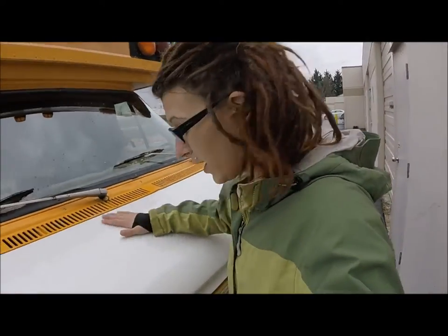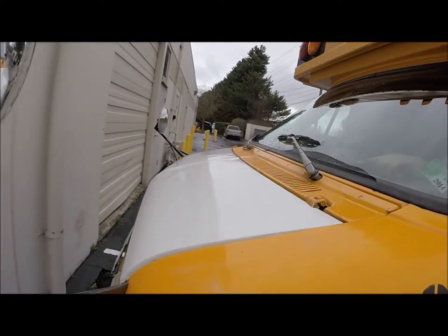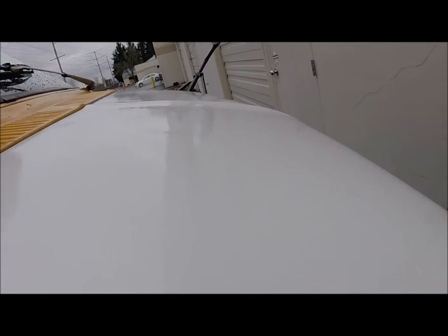We're happy with the way it turned out. Our second and final coat of enamel on the hood turned out wonderful — it's very smooth and has a glossy mirror finish. In case you didn't see the other videos, we used Valspar tractor and implement paint with enamel hardener, which helps to speed up the drying time, and the corresponding oil-based gray primer.